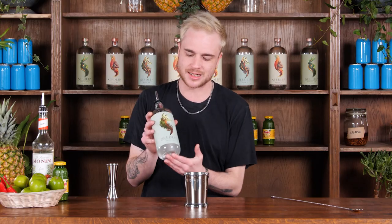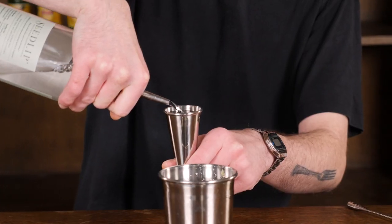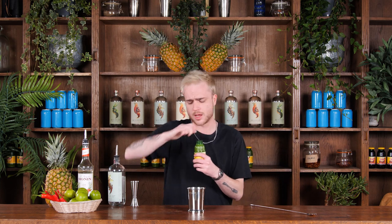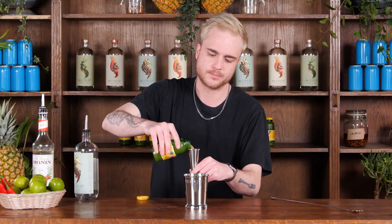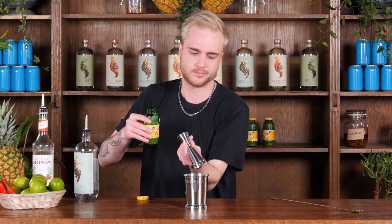Now this is a non-alcoholic version of this cocktail, so in place of the usual tequila we've got this lovely Seedlip Spice. We want 50 mils of our Seedlip. Next thing going in for some extra pineapple flavor is going to be some pineapple juice — I'll give this a little shake before I open it. I want the same amount as I had of my Seedlip, so 50 mils again.